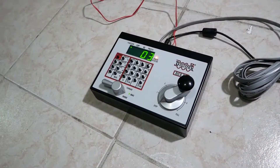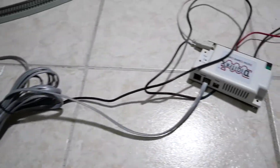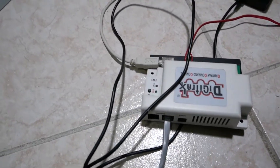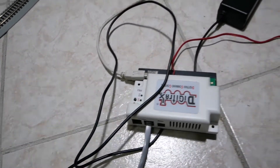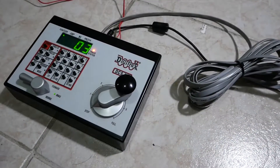Here is my Digitrax Zephyr Extra DCS51 controller. It's hooked up via LocoNet to the Digitrax PR3, which has a USB port — so it's a USB interface going to the computer, which is connected to the WiFi network of the house.